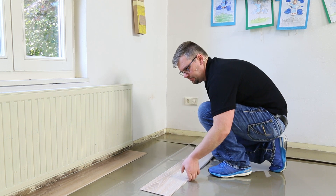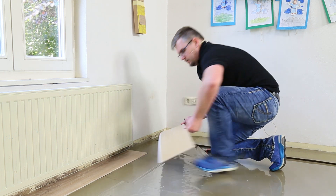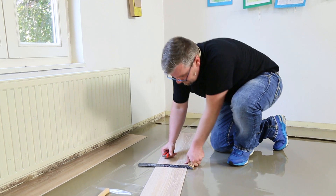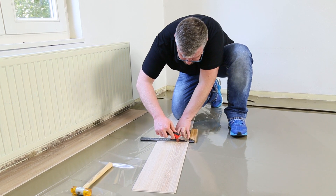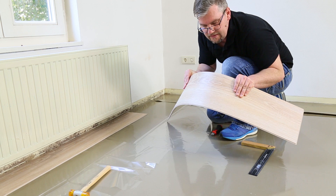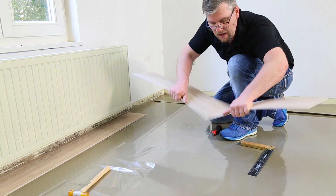Das kleine Stück schneiden wir zu: die Diele ausrichten, einmal drehen, hinlegen, Wandabstand einhalten, Markierungen machen. Dann nehmen wir unser Cuttermesser und Winkel – das ist das Wunderbare. Die Pureline lässt sich ganz einfach anritzen, nichts Kompliziertes mit einer Säge. Sie fahren mit dem Cuttermesser einmal entlang – und das war's. Dann das Material ein bisschen runterbiegen, es öffnet sich sauber.